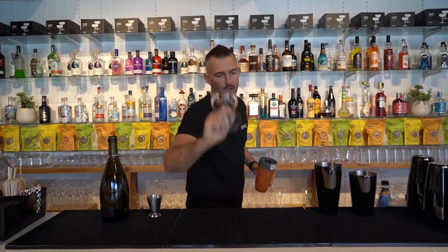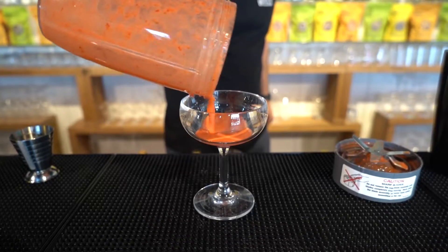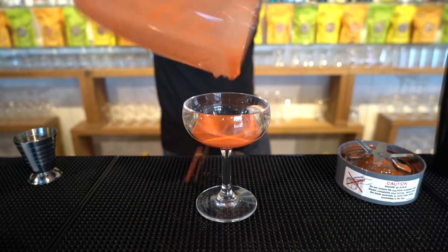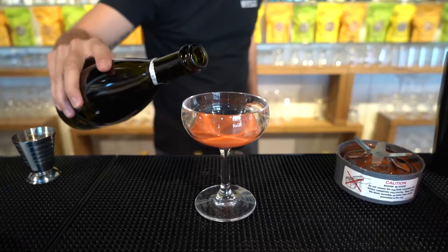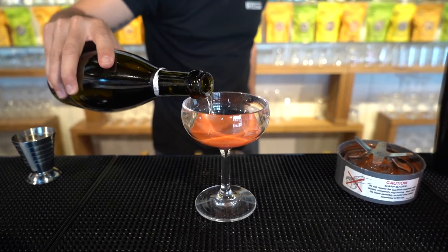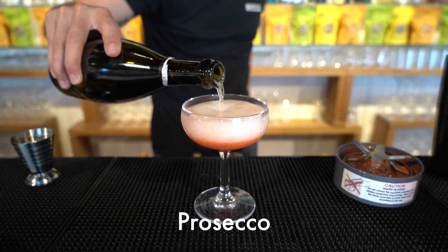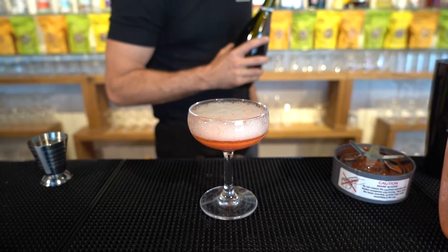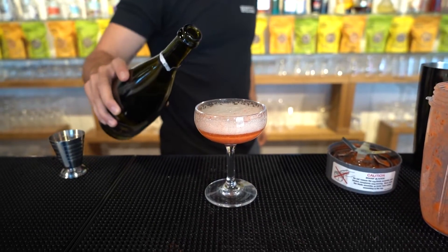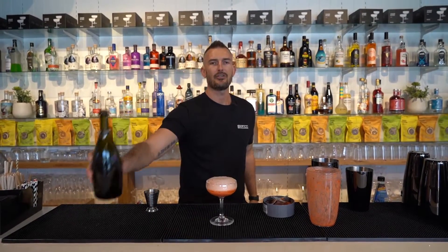Grab a champagne coupe glass and put that in the bottom. Pour Prosecco nice and slowly into the glass. You can let it keep resting and filling, resting and filling. Just give it a little bit more of a top up and enjoy.